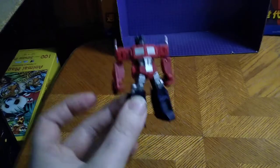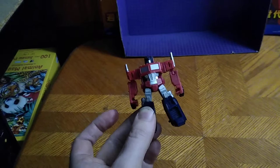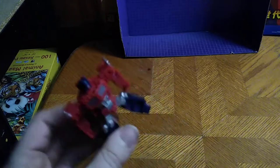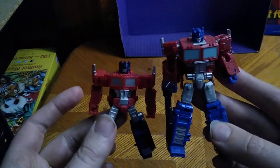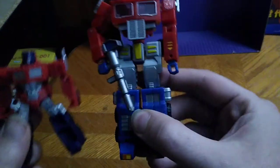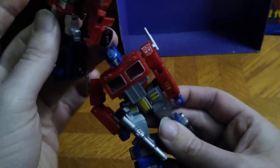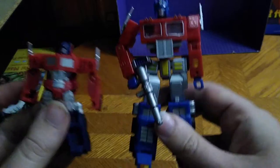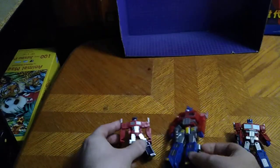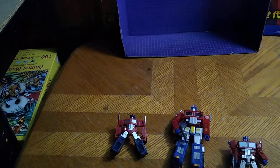This is a cute-looking little Optimus Prime. Now we're going to compare it with some other evolutions of Optimus Prime. Here he is next to Kingdom's Core Class Optimus Prime — this one's probably the better Prime in that wave. And of course, here he is next to my original Machine Wars Optimus Prime, which is the third best-looking Optimus Prime in the toy line.